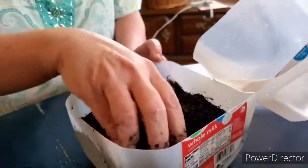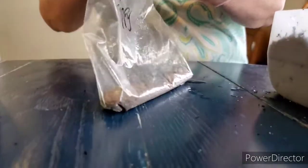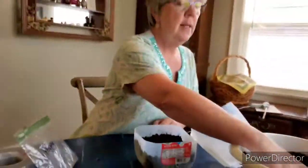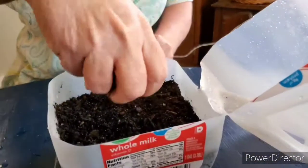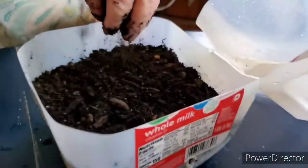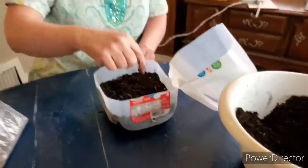Now I'm going to take my seeds. You can use flower seeds, bean seeds, or pea seeds — any kind of seeds will work for winter sowing. I have some poppy seeds that I'm going to sprinkle over the top of the soil. Then I'll take just a little bit of soil and sprinkle it over the top of the seeds. Since poppy seeds are so small they're hard to poke in. If you use peas or beans, you can poke them in about a quarter of an inch and cover them with soil.